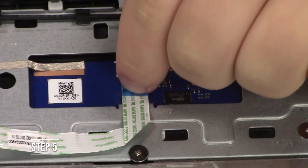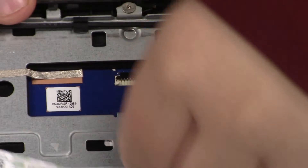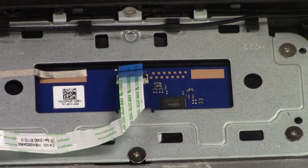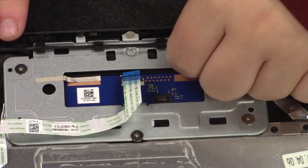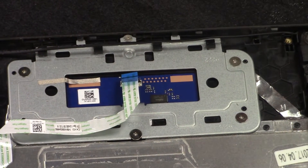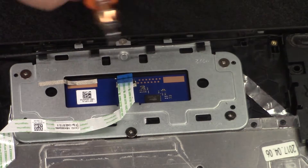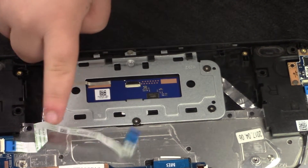Step five, you're going to want to start off by removing the green and white wire by lifting up the little black tab and pulling out the wire carefully. Next, you're going to want to remove the black wire that goes from the left to right side. After that, you are going to want to unscrew the screws that are surrounding the silver plate, which is the trackpad.